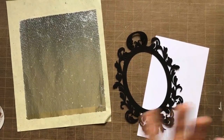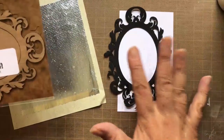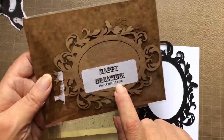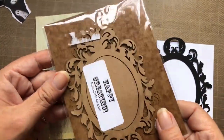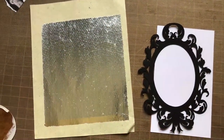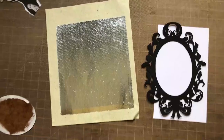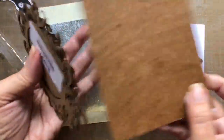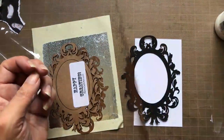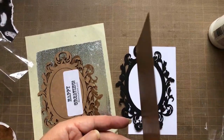Everything you see me using here today I bought because I truly enjoy using these products. Some of my favorite things are from this company, Retro Cafe Art. I love the owner and the laser cut range that she has. I love that each of her die cuts comes in several options, like the stencil board you see here. It's really thin, but it's very sturdy and has some flexibility — somewhere between chipboard and paper, and I love it.